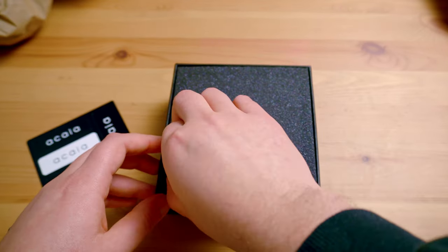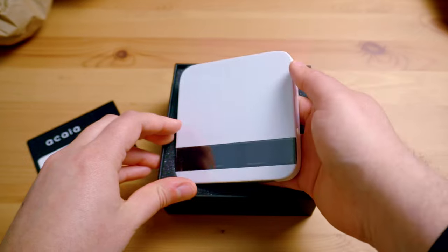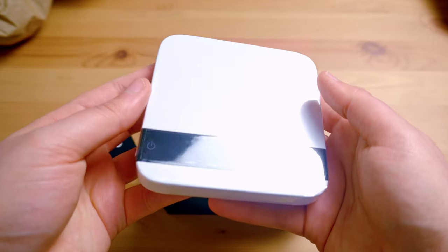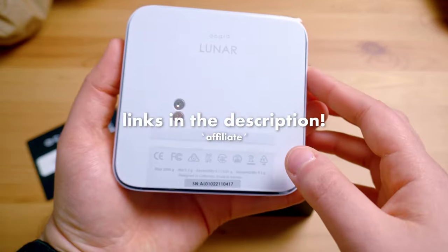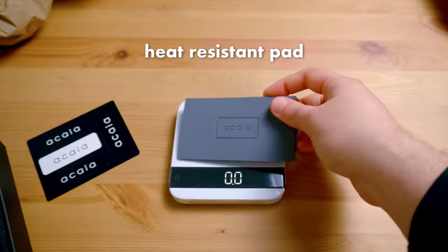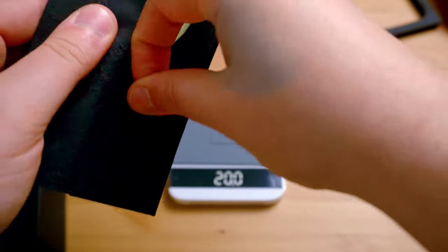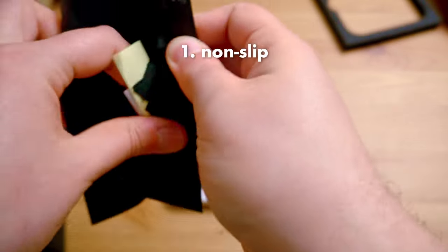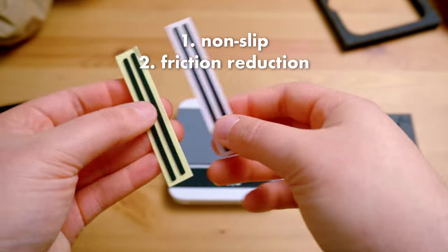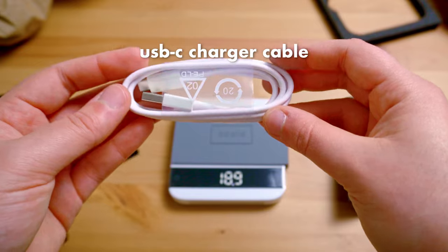Acaia has become a reference in the world of smart scales for coffee brewing. They have designed it so we can monitor the weight, time, and flow rates as we brew with any kind of brewing method. Look at that beauty! In case you're wondering where to get one, there are links below. The scale also comes with some accessories. First there's a heat resistant pad. There are stickers you can put on the back of the scale — two types: one is non-slip and the other is to prevent friction. You have to decide which one is best for your situation. It also comes with a USB-C charging cable.